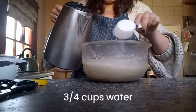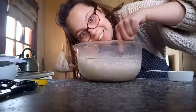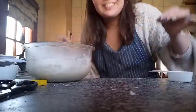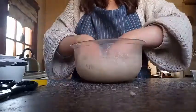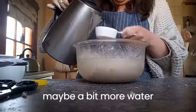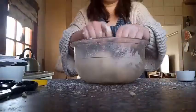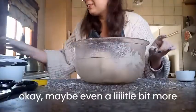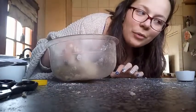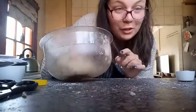One, two, three. Pro tip: if you wear a ring, take it off before mixing. I'm going to add the tiniest little bit more water in. Maybe a little bit more. I just realized I only read the ingredients and not the recipe, so I could be doing this completely wrong.